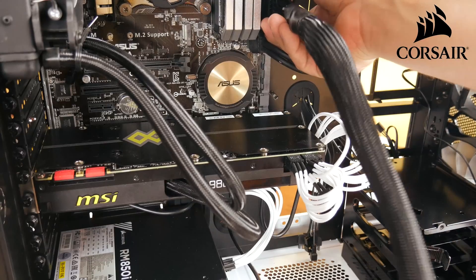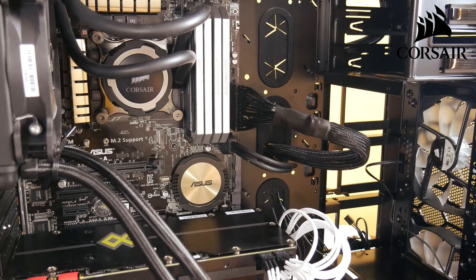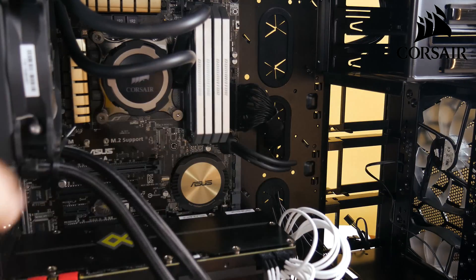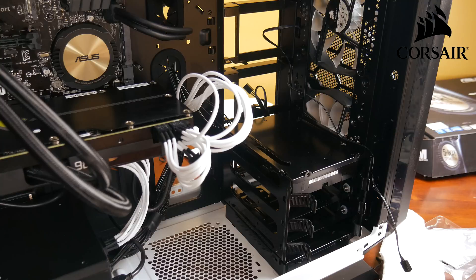Next I'm going to plug in the 24-pin connector that goes to the motherboard. I'll run it through one of these grommets to get it out of the way, then run it down to the bottom, back out through another grommet, and plug it into the power supply down at the bottom. As you can see it's plugged in down there in the corner, and that's all we're going to do for this episode.